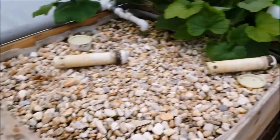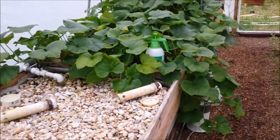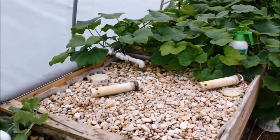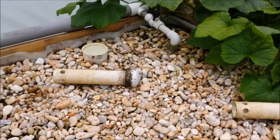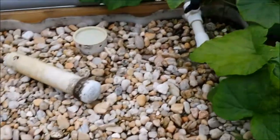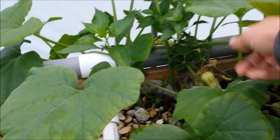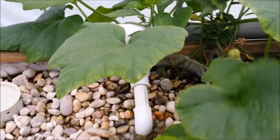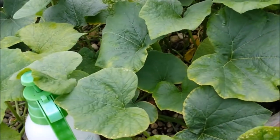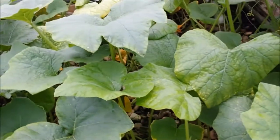On the aquaponics end of things, that butternut squash has taken over its bed — it's hanging off the front, hanging off the back, and climbing into the empty bed, which is fine since it's empty. I've got to get some stuff in there; I'm probably going to put some more peppers. The tabasco pepper in the corner is getting buried but has leafed out nicely. We need to neem oil this stuff too — a lot of insects are coming back and I'm afraid if we don't get something on it preemptively, we'll have problems again.